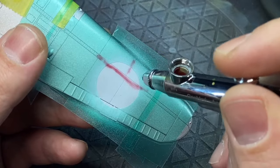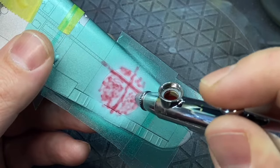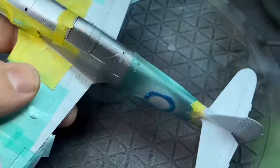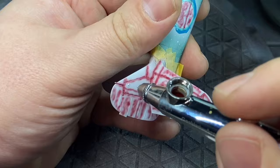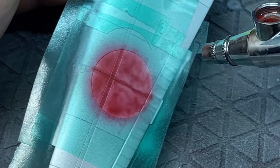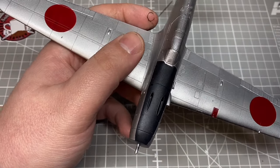I decided to do most of the markings by painting rather than using decals, mainly because there's a band running down the side of the aircraft that I didn't want to deal with as a decal. For the roundels I used vinyl masks - clear, so it was easier to make out the original roundels. I also masked off the tail - all obviously red - using flat red and a ready brown, mostly darkened for the panels and slightly lightened for the main roundels themselves.